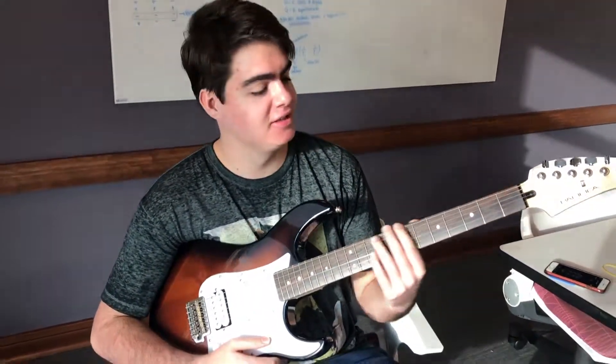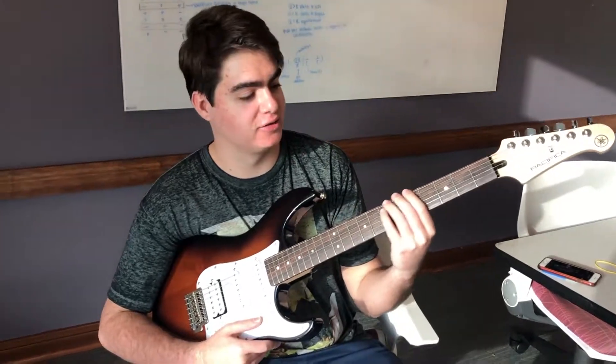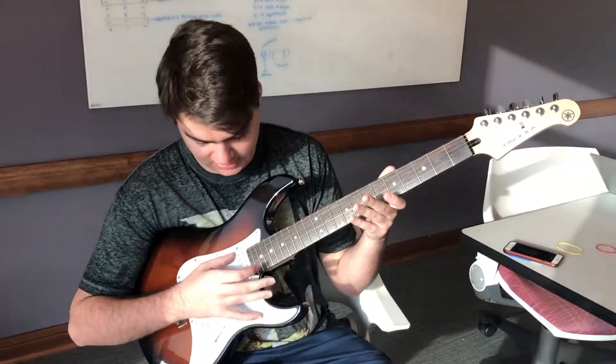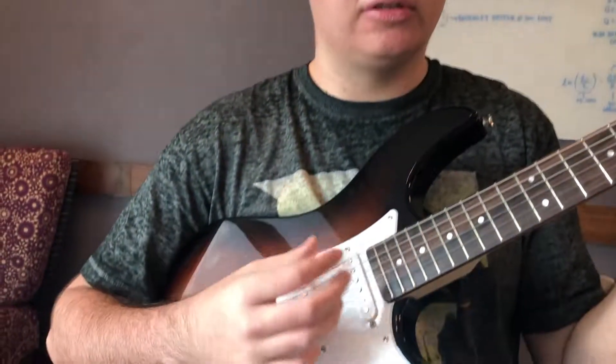This is an electric guitar, and today I'm going to show you how to tune it properly. As you can hear right now, it's really out of tune. This is a Yamaha electric guitar, but if you want to tune it properly, it doesn't really matter what you have — acoustic or electric — you just have to be sure that you're tuning every single string.